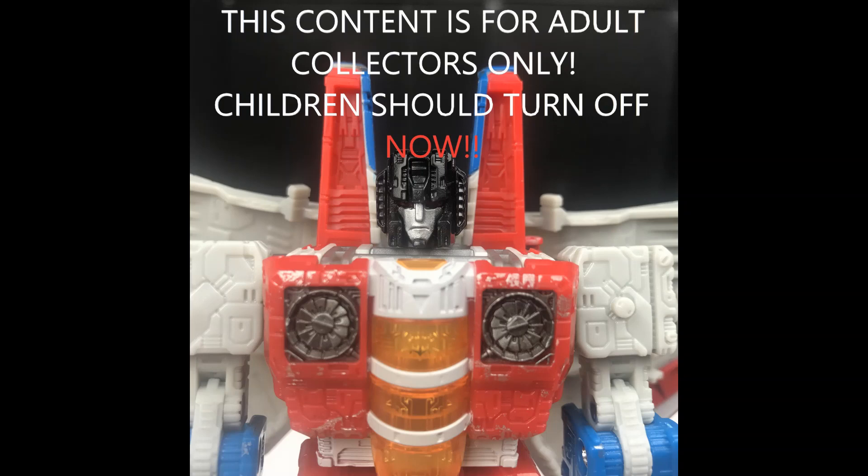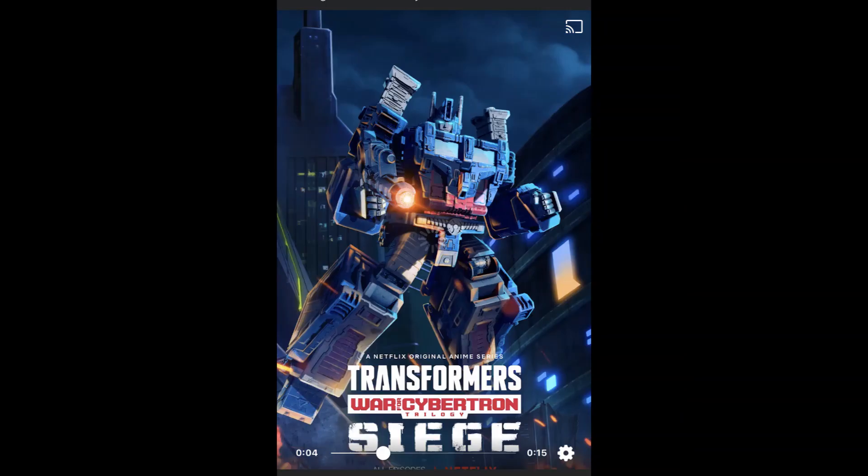Welcome back to my channel where we talk about all things Transformers and Transformers action figure related. I'm coming back at you with another news roundup and there is so much news going on at the moment. It's such an exciting time to be a Transformers collector, whether it's Hasbro, a third party, the Netflix series, or whatever — there's just so much going on. If you want to stay up to date, give us a like, share and subscribe and I'll try and keep you as up to date as I can.